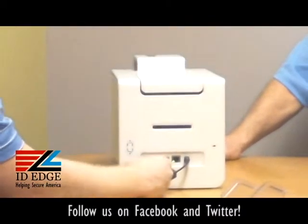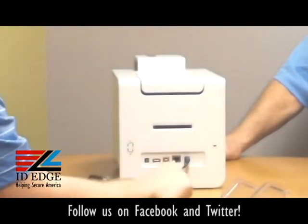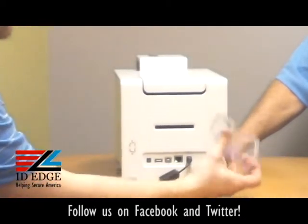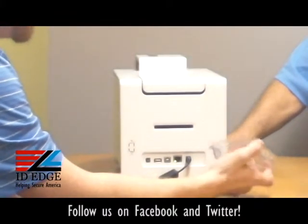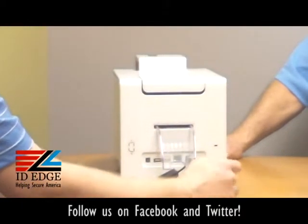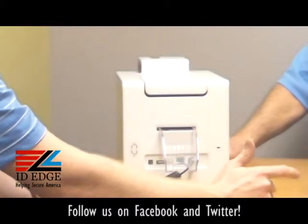You have your standard USB connection, and you can also daisy chain — so if you need to hook up another one, you can. Something to note: this is the reject bin for encoding. If you have an encoder on here and it fails to encode a card, it will spit it out the back and notify you on your screen before it prints the card, so you don't waste the ribbon.